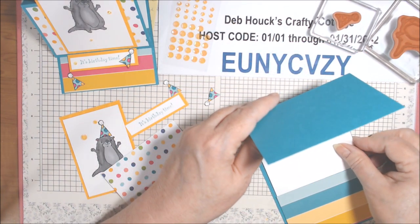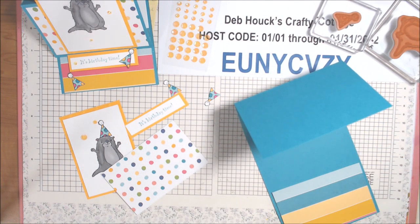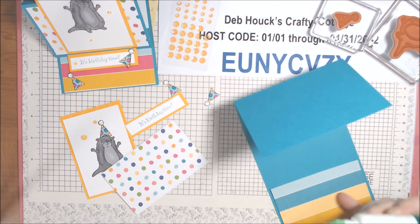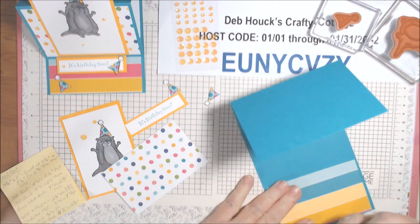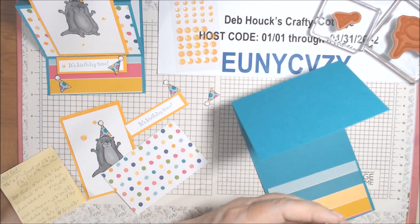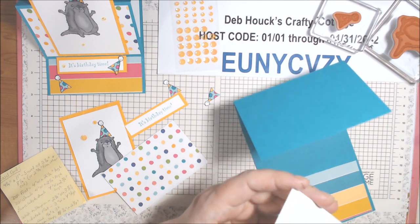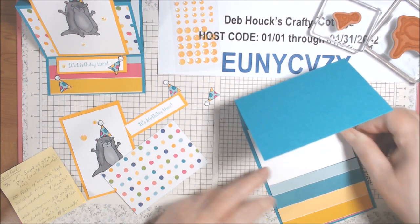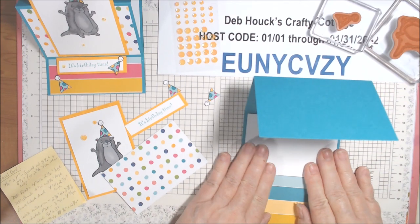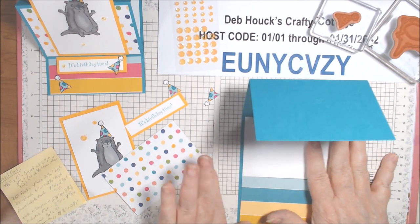I'll give you those measurements again. This is two and three quarter by four, and this one is two and a half by four. Glue that on - this one doesn't need as much glue as the piece that went on the dots. Make sure it's straight. It just gives you somewhere to write your sentiment.